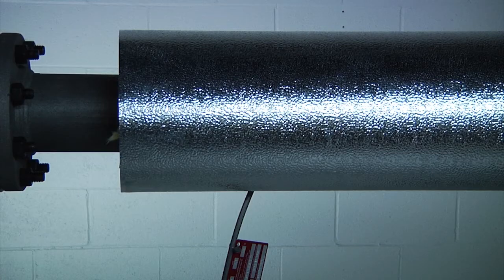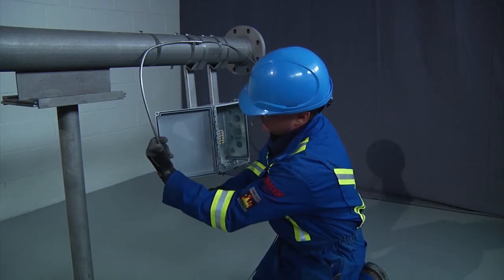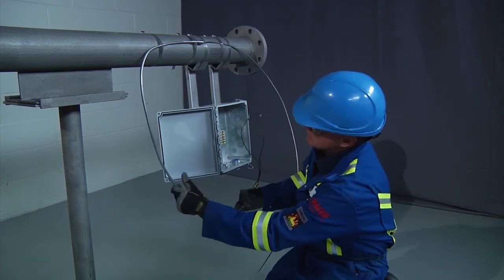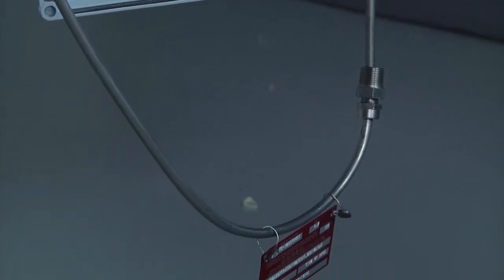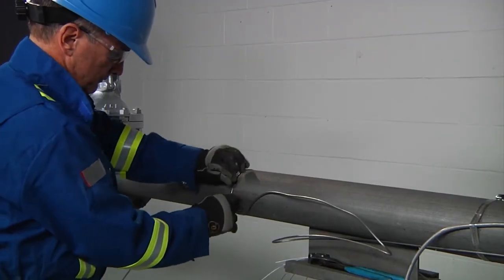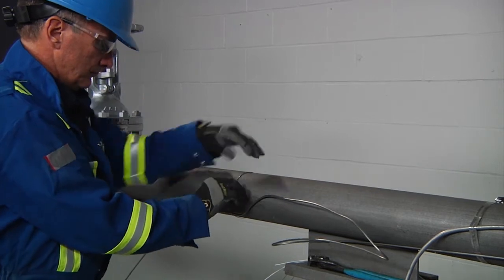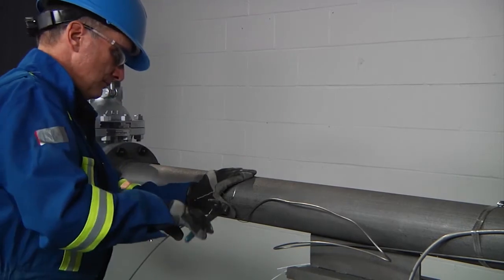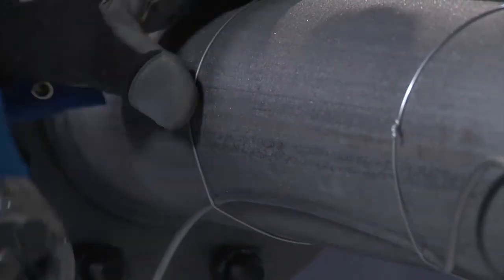Cold leads should always emerge from the thermal insulation in such a way that the hole in the insulation cannot permit entry of water or other contaminants. Form a drip-loop section in the cold lead to ensure that water is directed away from the entry into the junction box. Now, let's install the heating cable to the pipe. Using the tie wire, fasten the heating cable to the pipe at 12 to 18 inch (300 to 450 millimeter) intervals. Twist the tie wire until the wire breaks off from the twisting action.